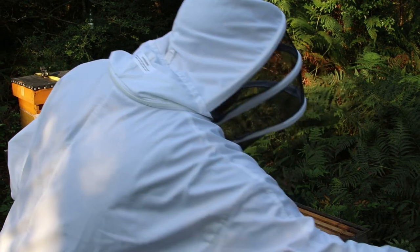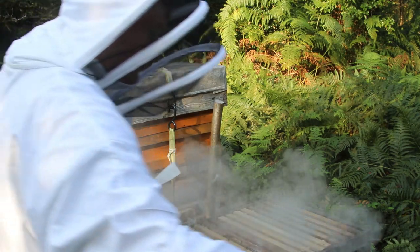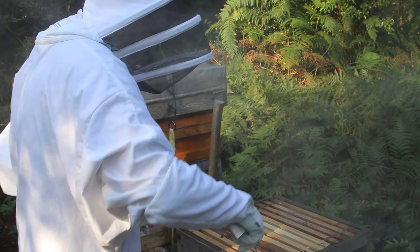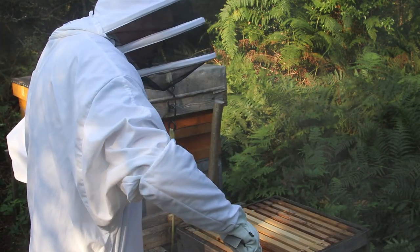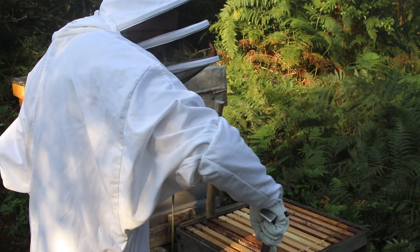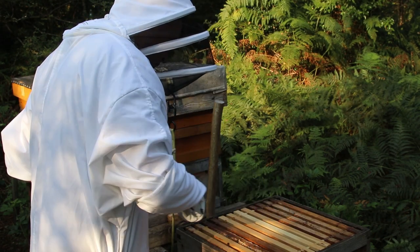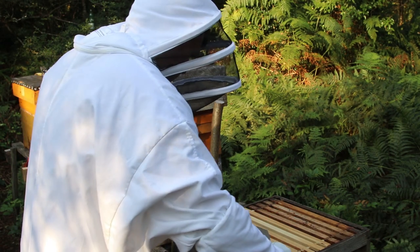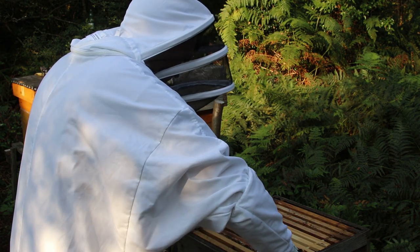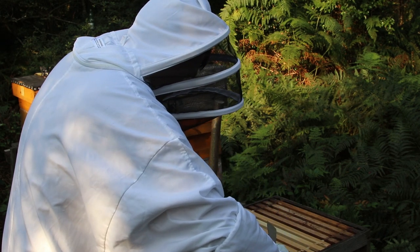One of the questions that I'm sure is the first to be asked is: why do beekeepers use a smoker? It effectively blinds the bees in the sense that they can't communicate with one another. They communicate by pheromones, so if they can't pick up any pheromones via their antennae due to the smoke, no alarm signals are being sent through the hive and it helps the bees stay calm.